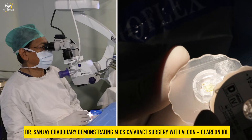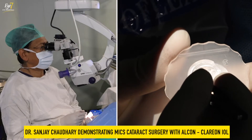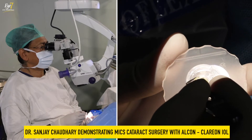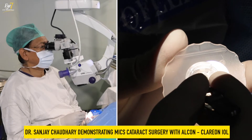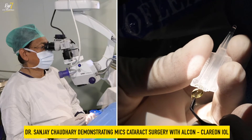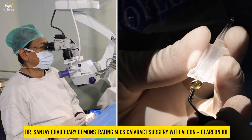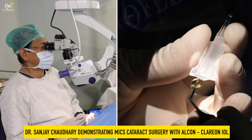It comes in this wagon wheel system. Previously they were pre-loaded, but now they've started coming in the wagon wheel system. This is the Clarion lens with the D cartridge, which is the cartridge used when inserting through a 2.2 millimeter incision.